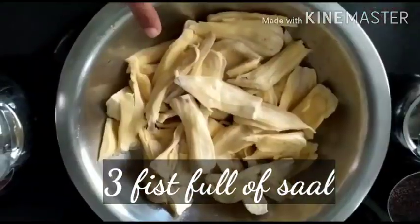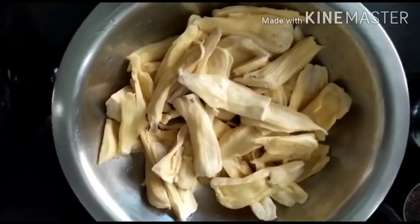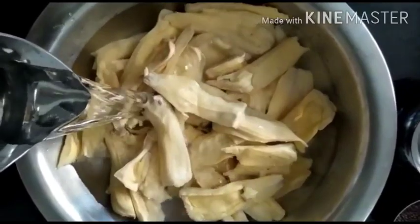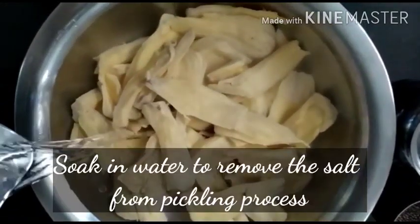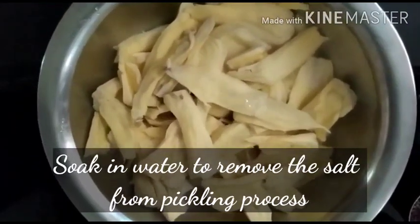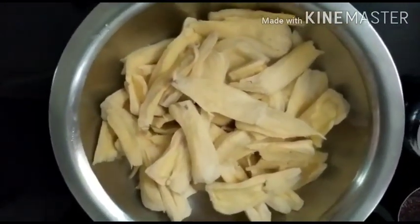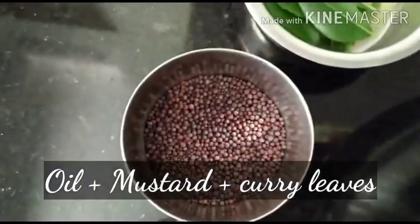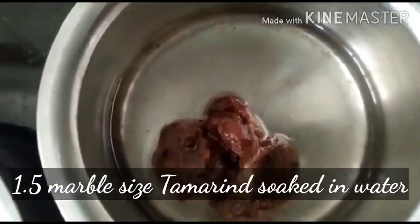Since it is brined, it will be very salty, so we need to add lots of water and soak it for about half an hour to remove the salt concentration, so that our Sala Up Curry will be less salty. Here I have coconut oil, mustard for tadka, some curry leaves, and tamarind — small size, actually half of a lemon size.